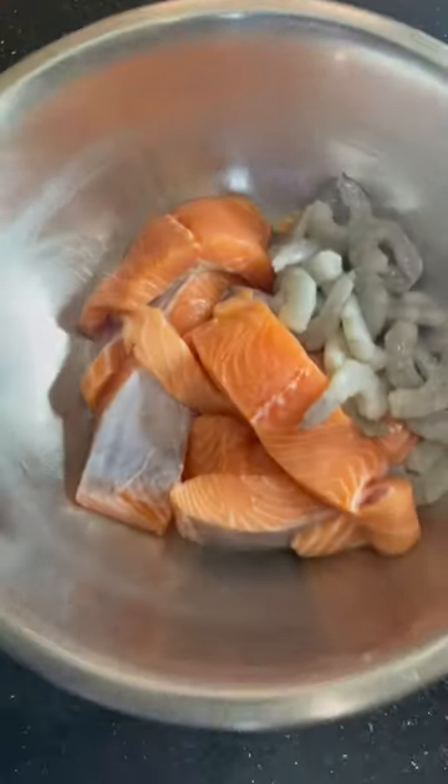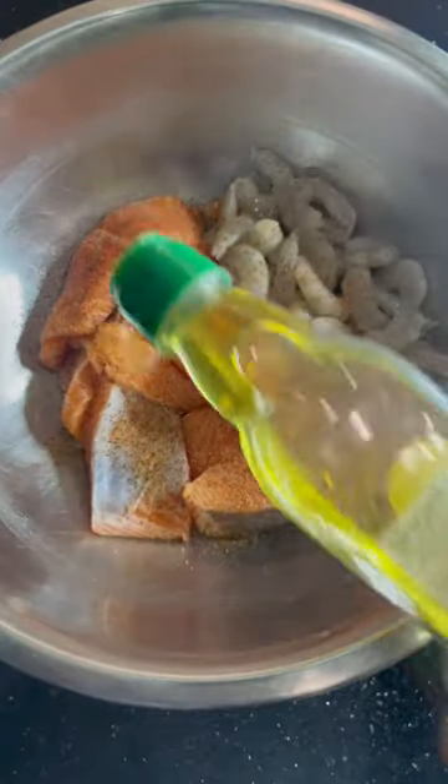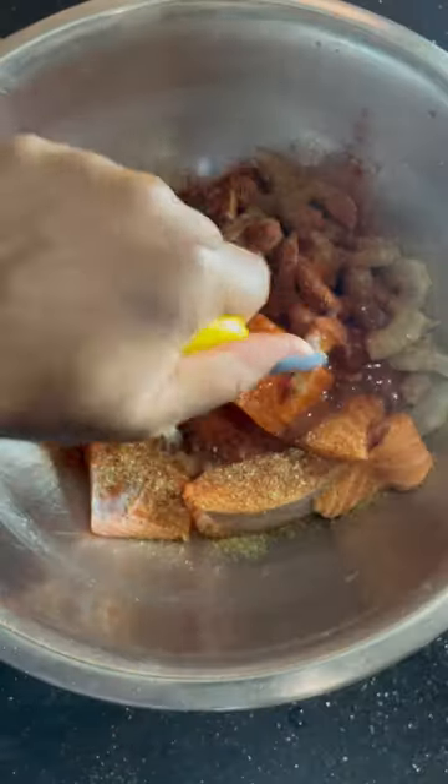Here's a quick and simple dinner for you guys. Season your salmon and shrimp with some Cajun seasoning, olive oil, smoked paprika, some garlic granules and lemon juice.